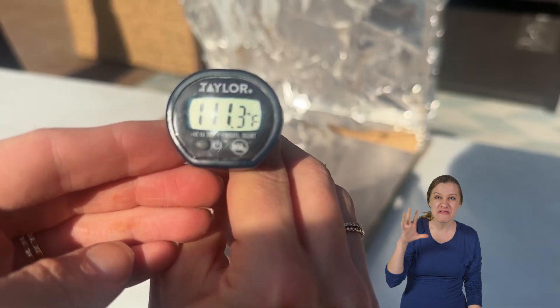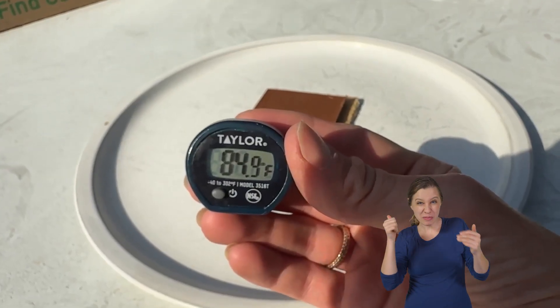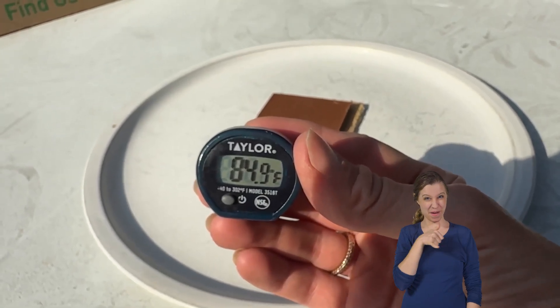112 degrees — that's crazy. That's almost a 25 to 30 degree difference. Now for the highly scientific smoosh test. Three, two, one. Look at that smoosh — that is very melty. Thank you, solar oven! Now we'll compare the smooshability to our control. It smooshes, but it doesn't melt. Solar oven wins this round. This is the power of harnessing light.